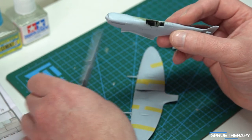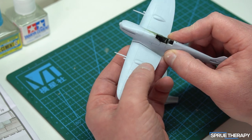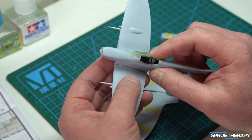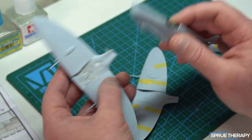I do think it's a bit of an issue with the kit, because I haven't experienced this particular issue with their other Mark 1 Spitfire, and those kits, while not particularly detailed, build quite well.